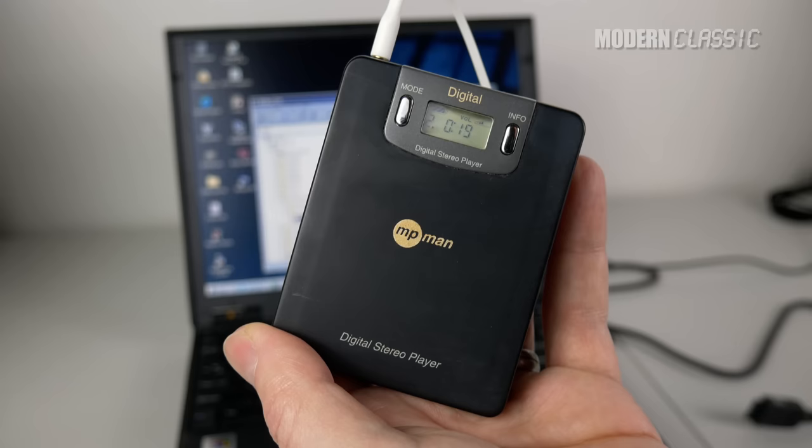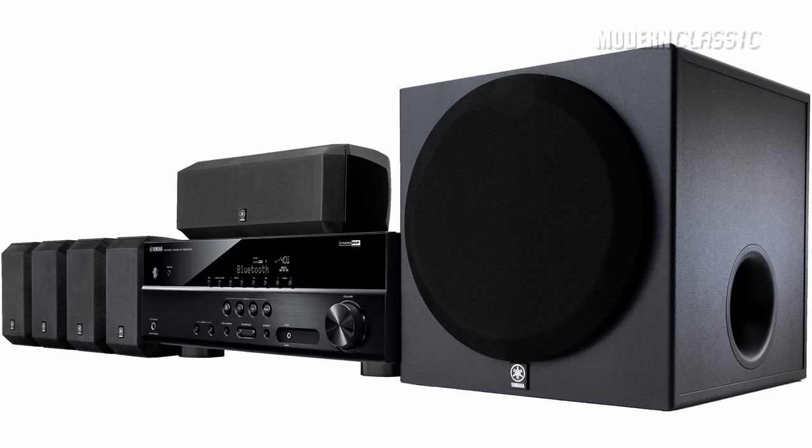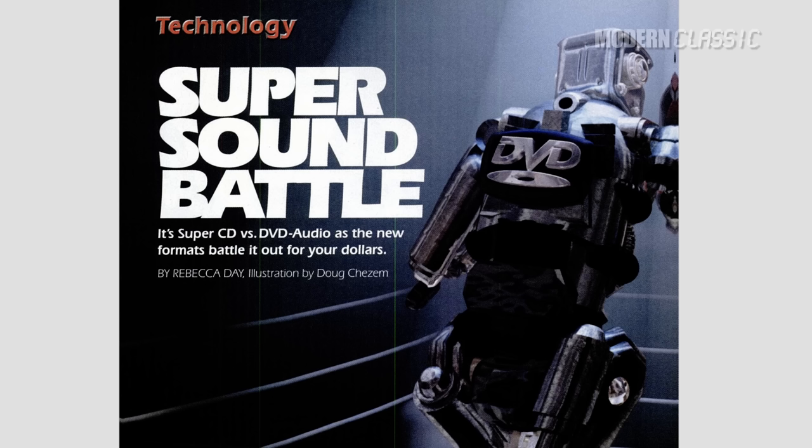By 1999, there were several movements converging together that were changing the face of recorded music. The first portable MP3 players were already on the market. DVD was in the process of taking over our living rooms and enticing many of us to upgrade our stereo systems to 5.1 digital surround sound. DVD audio threatened sales of CDs with its own take on multi-channel music.